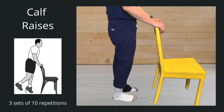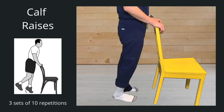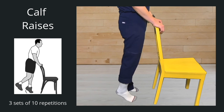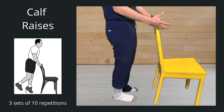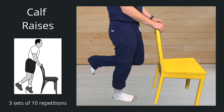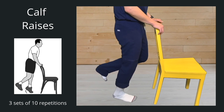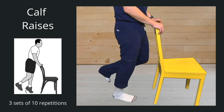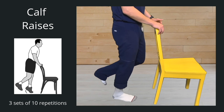Good, take a break. Go ahead — one, two, three, four, five, six, seven, eight, nine, ten. Good. If you feel like you're progressing well and want to get a little bit stronger, take the other foot off and just do a single heel raise. Go ahead, three sets of ten — one, two, three, four, five, six, seven, eight, nine, ten.